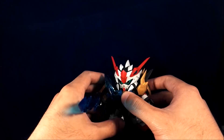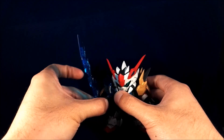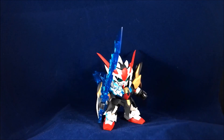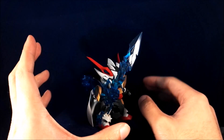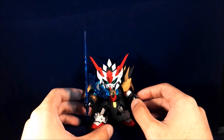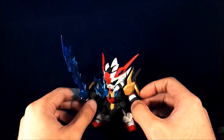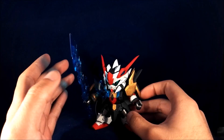This is Zero Gundam version 2 with the Thunder Sword 2. He's staring that way, so I need to pose it in this way now. Really, really nice. This is a very simple gimmick, but the fact that you can swap around between version 1 and version 2 is pretty nice. And just like I said, in SD Gundam, the fact that you have chrome and clear parts in the same kit is pretty rare and really nice.